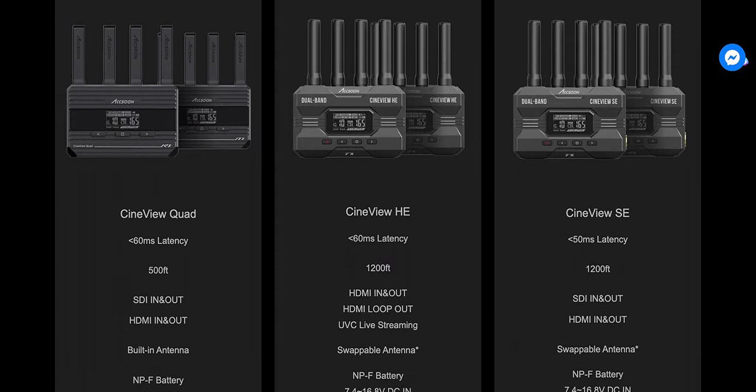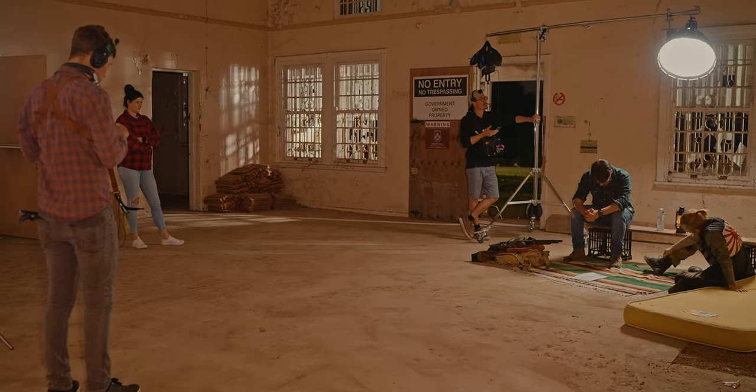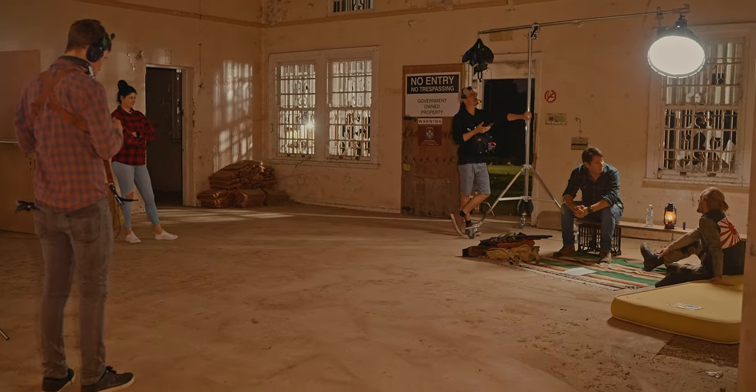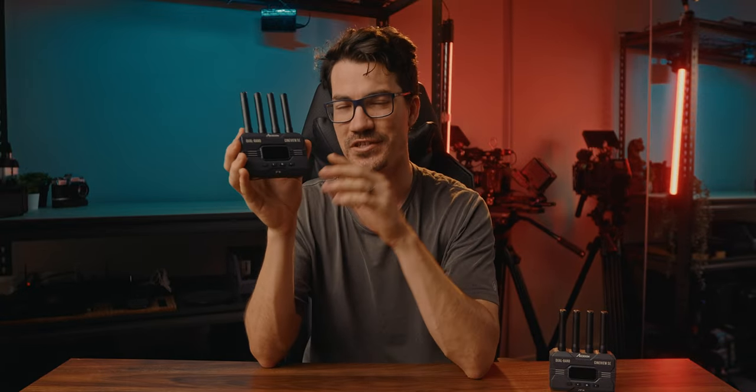If you own the Cineview SE and a mate owns the Cineview Quad, he can bring his receiver to set and you can send the signal to your Cineview SE receiver but also to his Cineview Quad receiver, setting up two main systems for people to view that feed. Someone else with a HE receiver can add a third system. In total this can transmit to up to four devices, including iOS and Android devices as well.